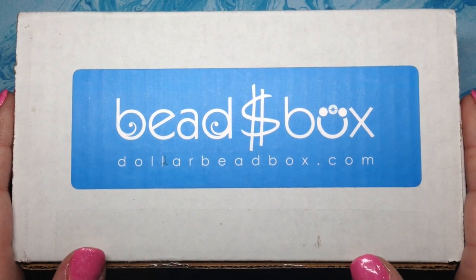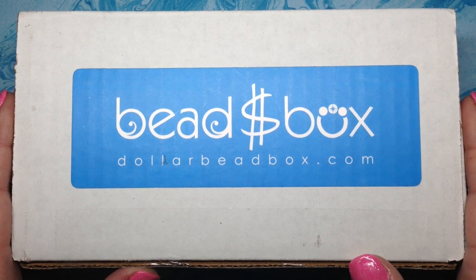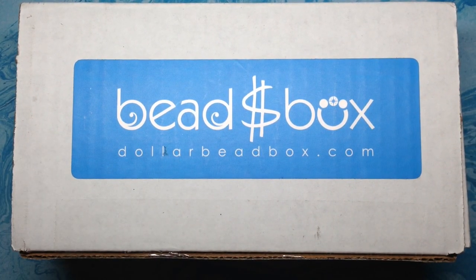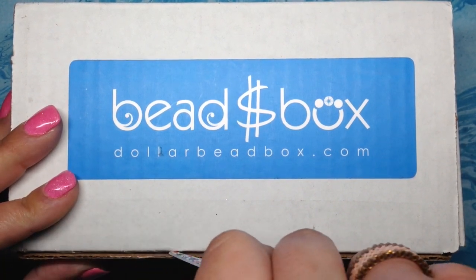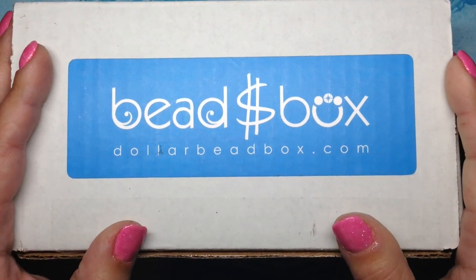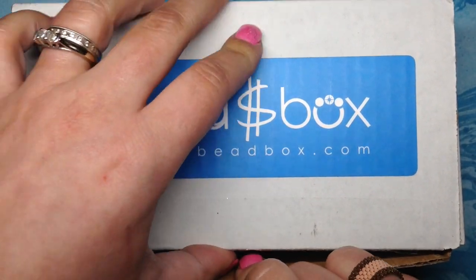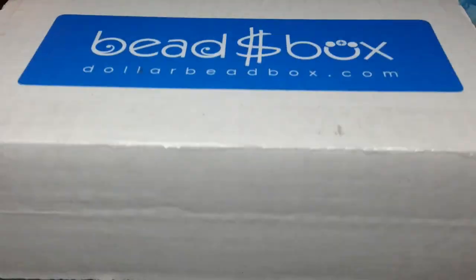Hey beautiful beaders, it's Gina from orchidandopal.com and I am so excited to open the January 2019 Dollar Bead Box with you guys today. As you can see I still have it taped up and I have absolutely no idea what's inside, so let's check it out. For those that don't know, the Dollar Bead Box — which you can find at dollarbeadbox.com — is a bead and jewelry making subscription box that comes once a month. It's $18.50 a month if you sign up for six months.